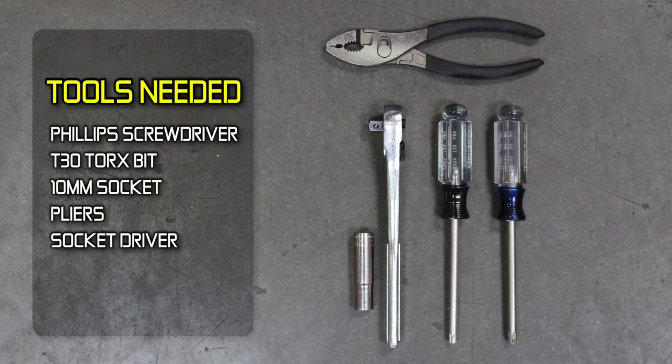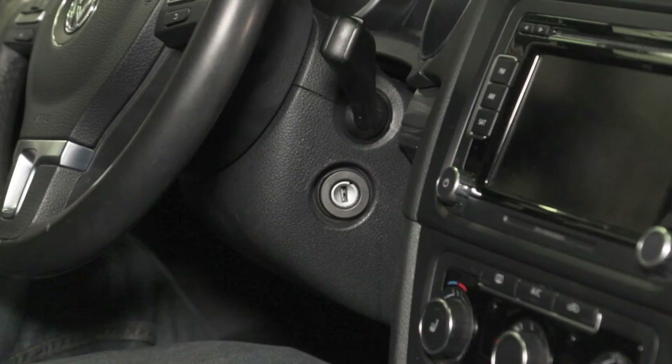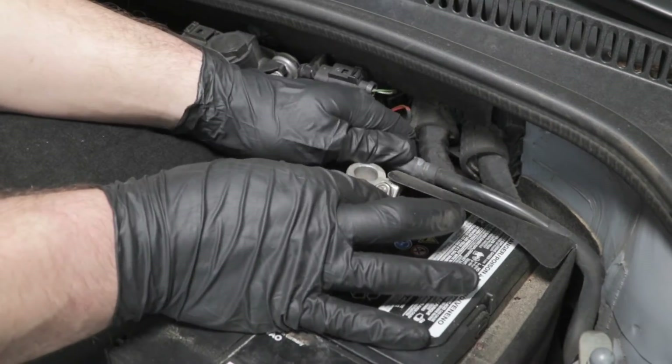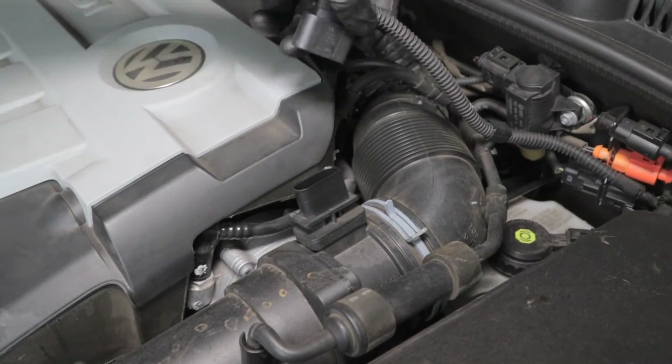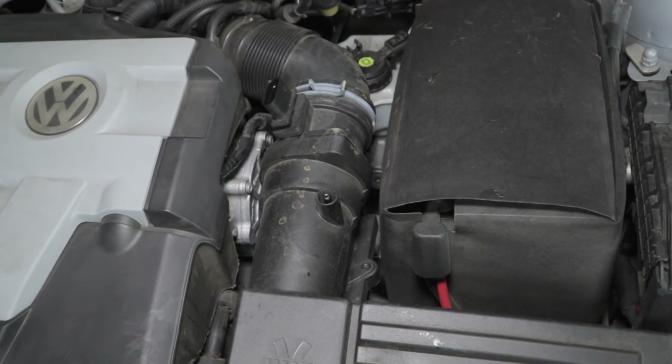The tools needed are shown. Start by turning off the ignition and disconnecting the negative battery cable. Disengage the mass air sensor electrical connector from the mass air sensor. Disconnect the vacuum line from the factory air inlet tube.